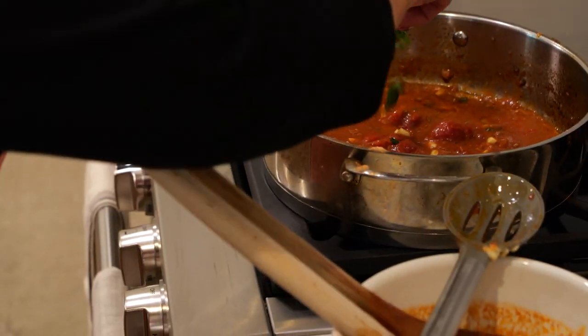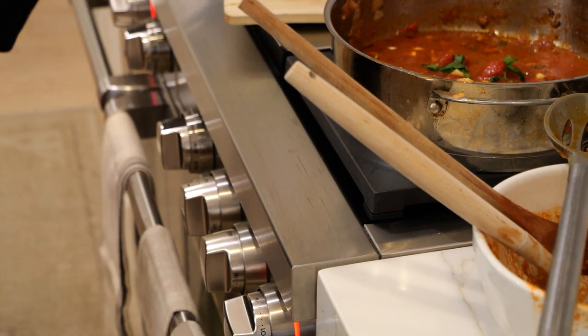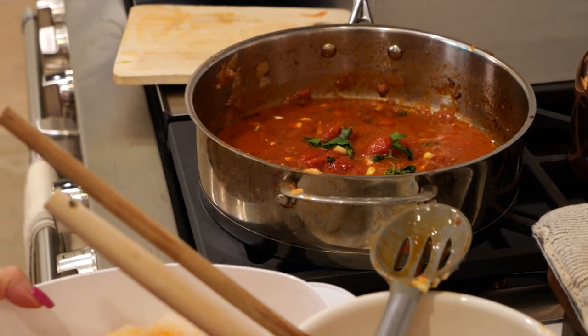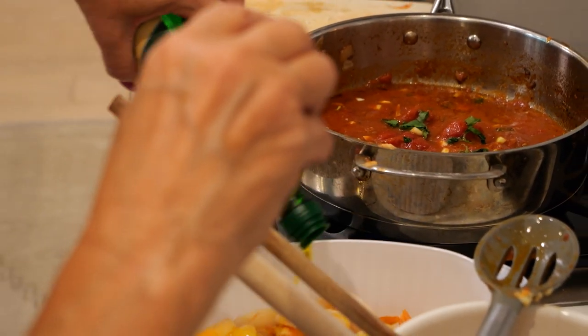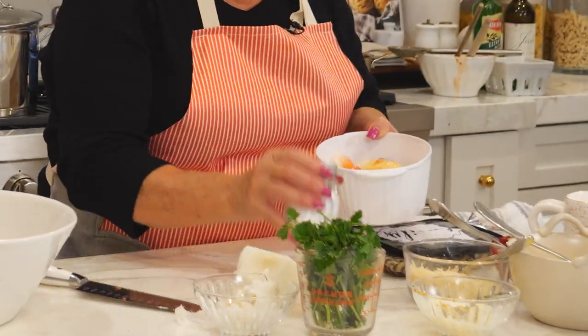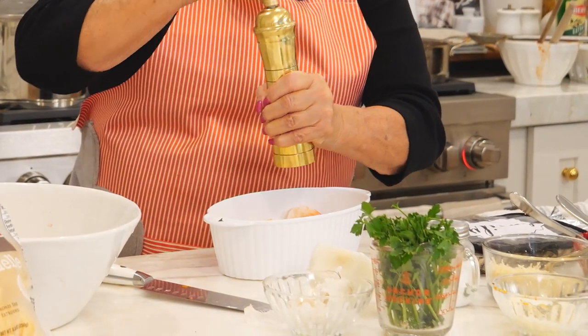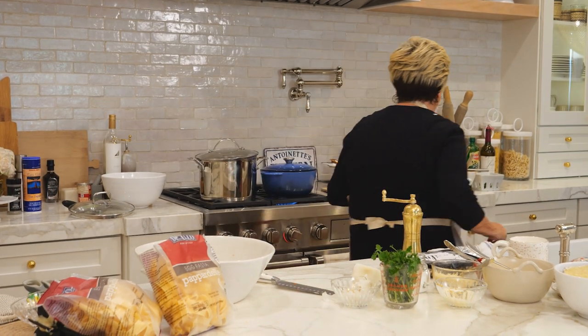Some basil. Once that heats up we're going to put in the shrimp, seasoned with a little olive oil, some salt and pepper. Now the shrimps are jumbo shrimps but they don't need to be cooked a long time — we like to only cook them maybe five minutes because we don't want them to get overcooked. Shrimps are very delicate.